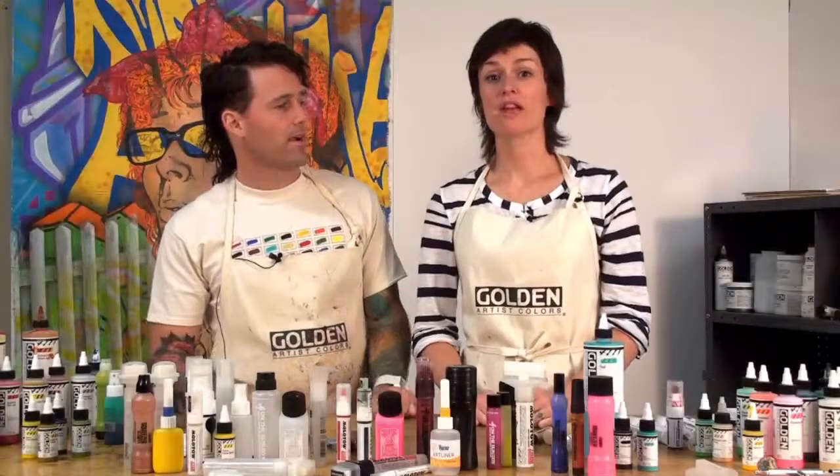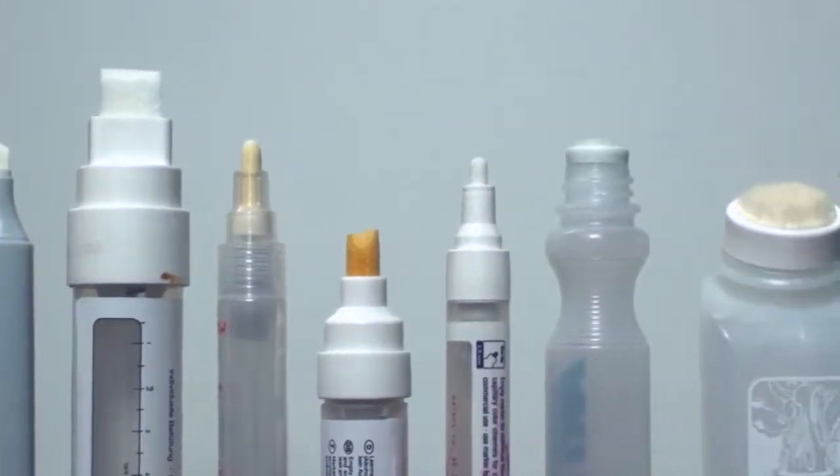For those painters who've never tried to use markers before, there's a lot to discover. There's a wide variety of sizes and types to choose from — a lot more than we're going to cover here today. But if you look at markers in the same way you look at brushes, you quickly realize that it's just about deciding what kind of mark you want to make.